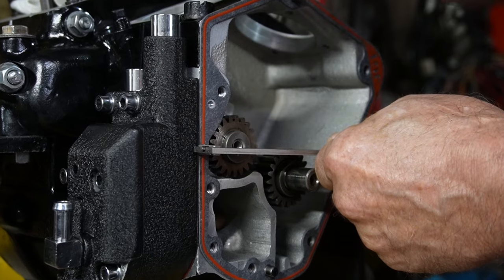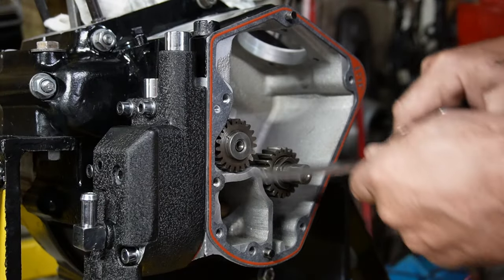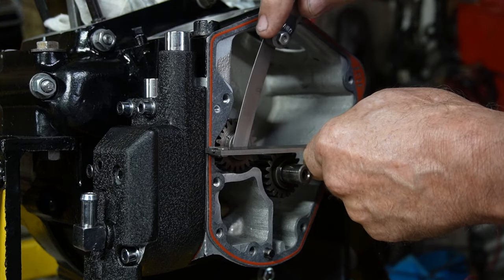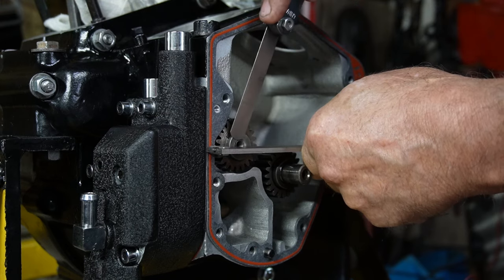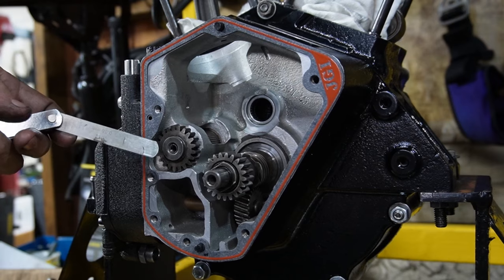Okay, I can't get a 14 in there, let's try 12. Just getting a 12 in there — I think we'll go with that. I've got 12 thousandths of an inch space here.